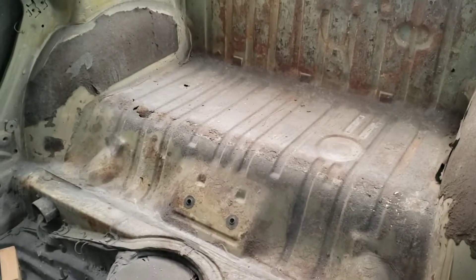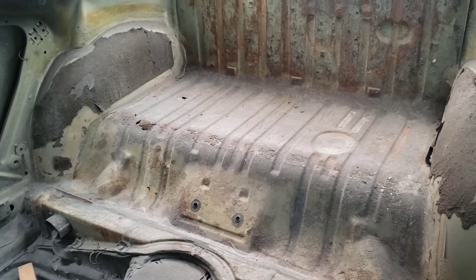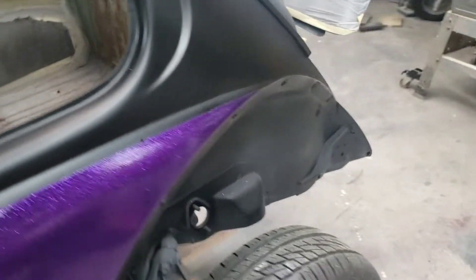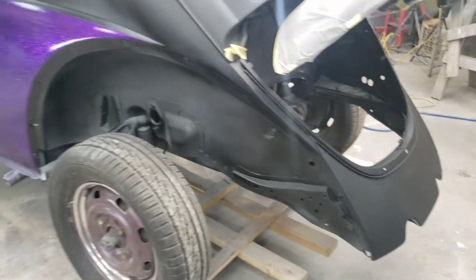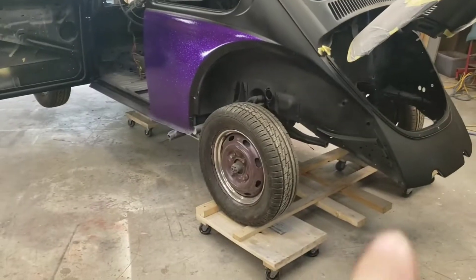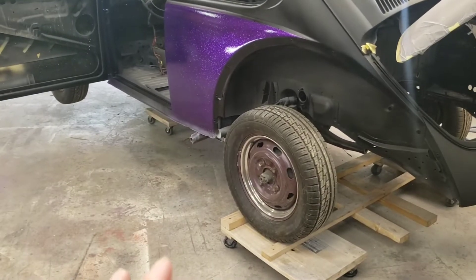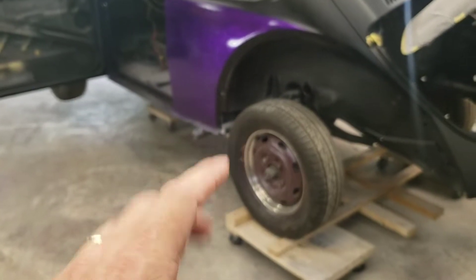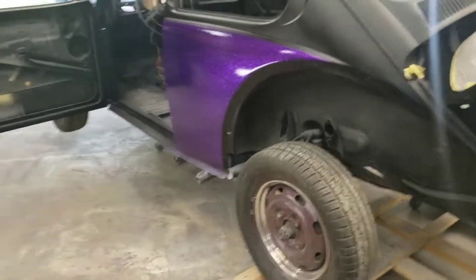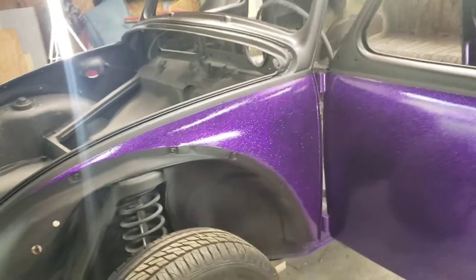Still got to do the door jams. I tried ordering that whole back section — waited four months and it never came in so I finally said forget it. I may try to order it again soon. The wheels I need to pull off and have the tires broken down so I can clean them up. I'm either going to have them powder coated gloss black, which I think is gonna look good, or I'll use the flat paint I have and then put urethane clear over that for the same effect.